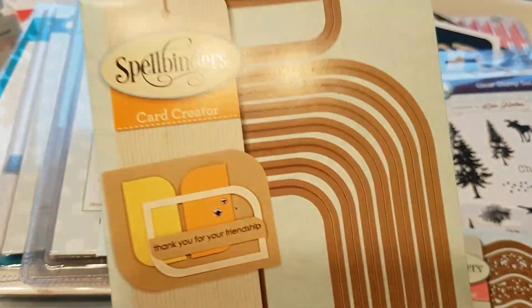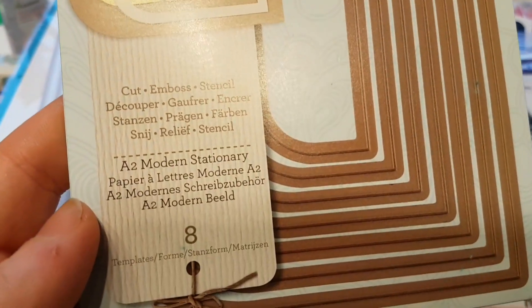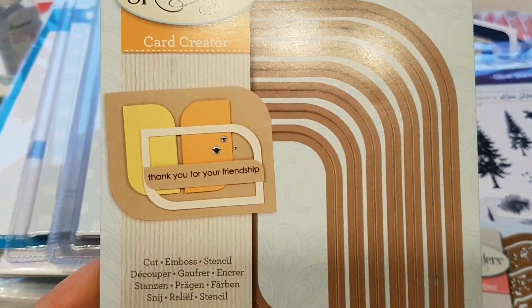And then I couldn't resist getting even more shapes from Spellbinders. This is called A2 Modern Stationery, and I really do like the wonkiness of these.